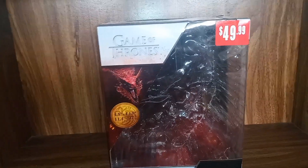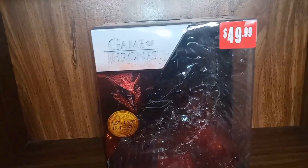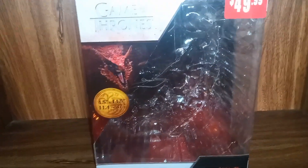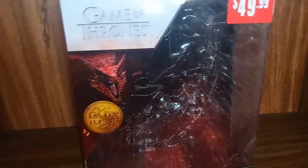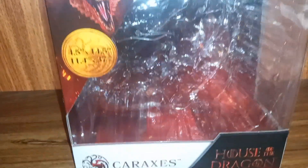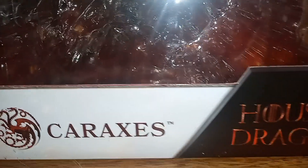This is a big figure — the McFarlane Toys Game of Thrones House of the Dragon Caraxes figure. You can see 'House of the Dragon' right there, and 'Caraxes' trademarked with the dragon symbol right there.